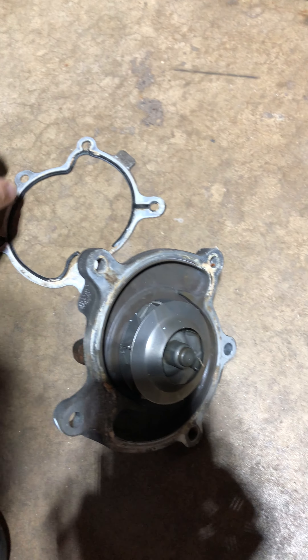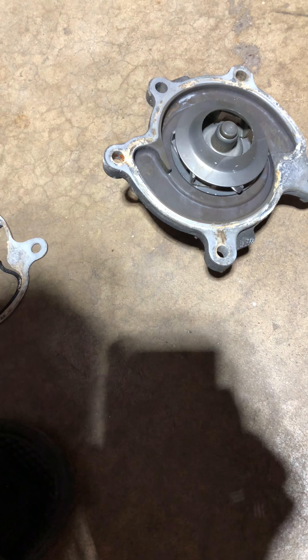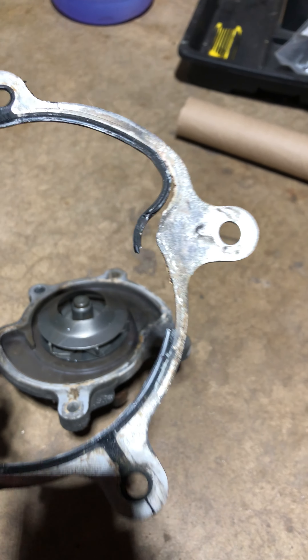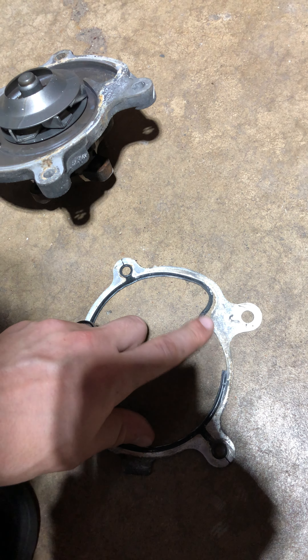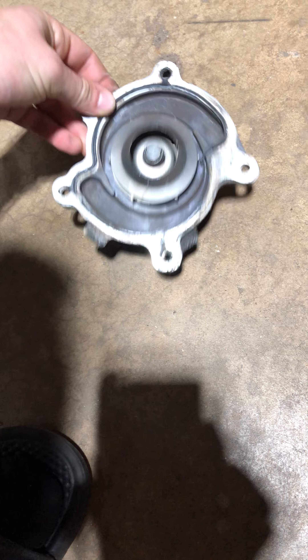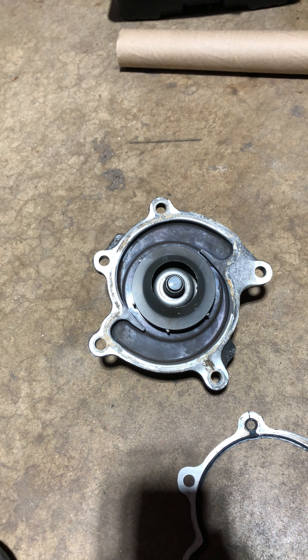This is mainly a diagnostic video, but when you take a part off, look at it carefully. The removed water pump had some corrosion around where the gasket sits. Given how it's oriented in the car, it was leaking right at the gasket area, dripping down onto the AC compressor. It was only about a $35 part on Rock Auto, so I replaced it. There's also a filler neck — the shop said it was melted, but I couldn't see any damage; still, at $5, I replaced it anyway.